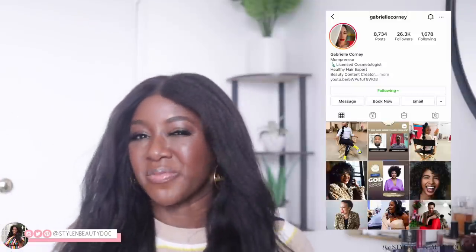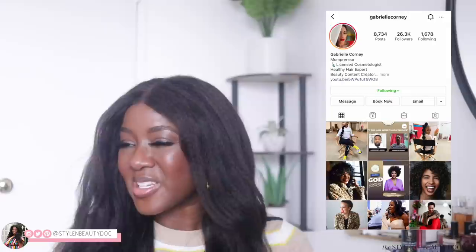I curled this wig myself — I'm gonna send it to Gabby. So for now if it looks a little, you know, whatever, just give us some grace.